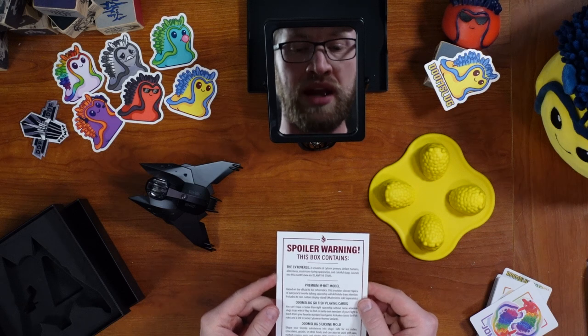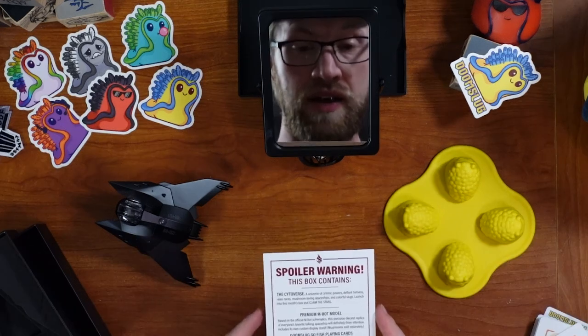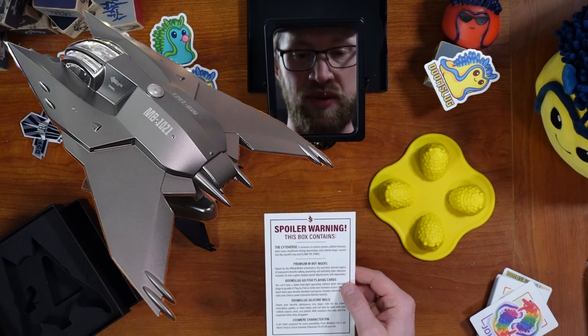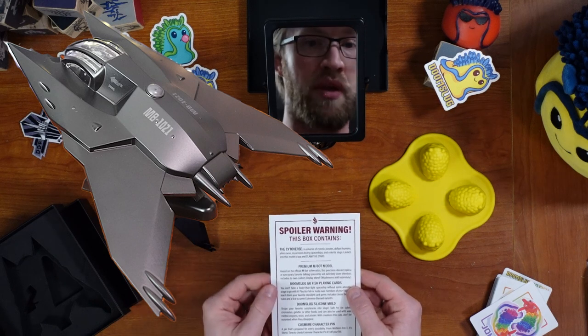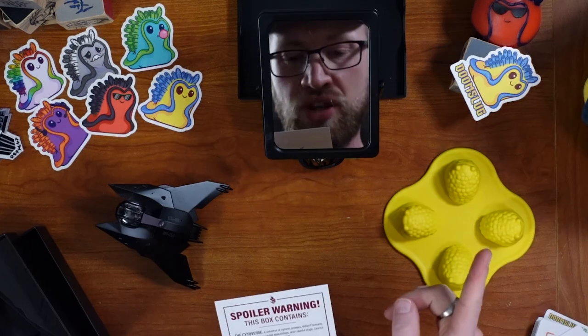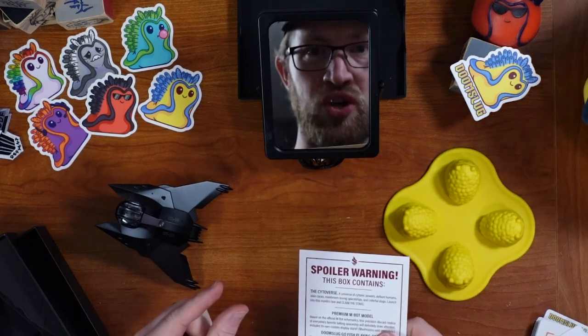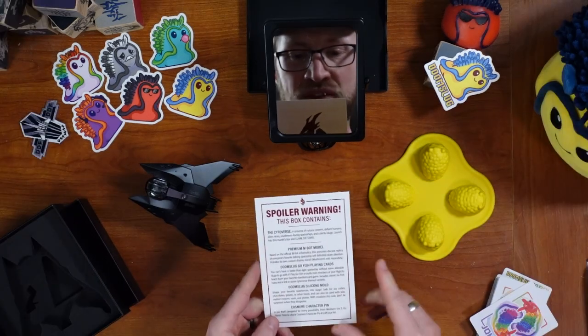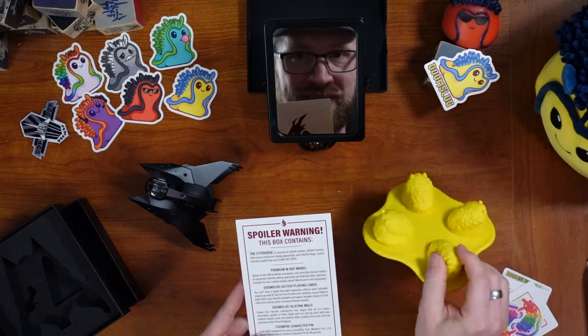Launch into this month's box and claim the stars. Done. You got premium M-Bot model, precision die-cast replica, includes its own display stand — mushrooms sold separately. I don't think mushrooms actually are sold separately, but if you guys are actually selling little die-cast mushrooms — oh dear. Doom Slug Go Fish playing cards and Doom Slug silicone mold. These are so cool.